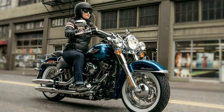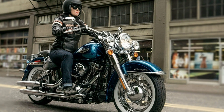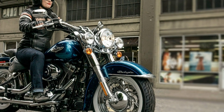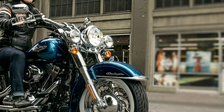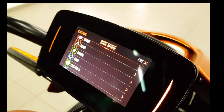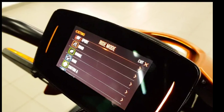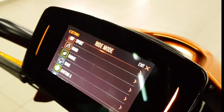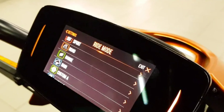The Livewire is loaded with electronics including a cornering anti-lock braking system, cornering enhanced traction control system, rear wheel lift, and a slip control system which manages rear wheel slip and prevents rear wheel lock due to regenerative braking.